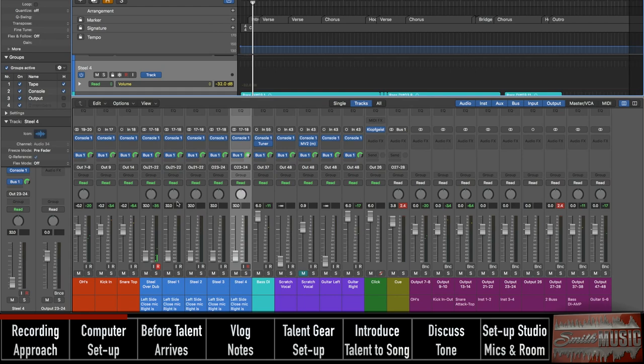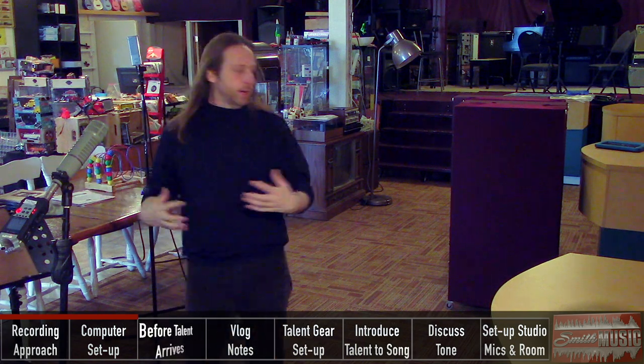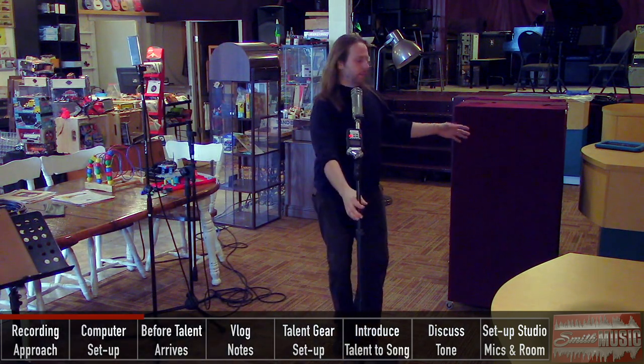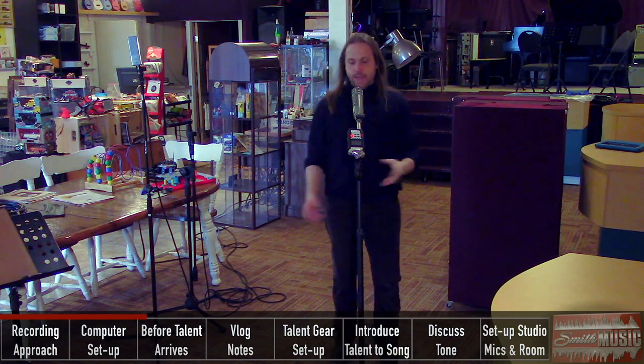I'm going to take you out into the live room and show you how I have things set up before the client gets here. I'm standing kind of in the general area where we'll set up the pedal steel. I'm going to build a little fort with some gobos around the amps.